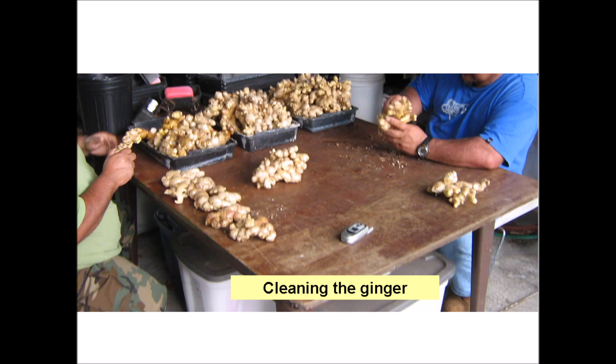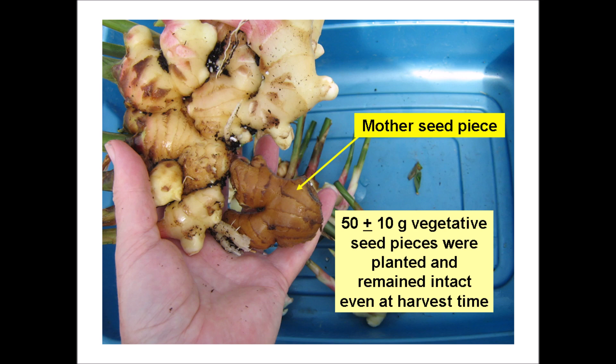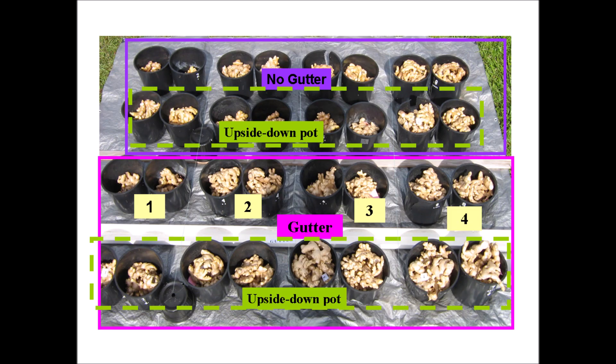The clumps were hand cleaned and will be stored as is, then broken into approximately 50-gram seed pieces shortly before planting the next crop. Some of the rhizomes were somewhat malformed and curved because the pots were too small. The mother seed piece remained intact even at harvest time. Here are the ginger rhizomes produced from one, two, three, and four seed pieces in a pot-in-pot versus a pot-in-pot-in-pot method, and where a gutter versus no gutter were compared.